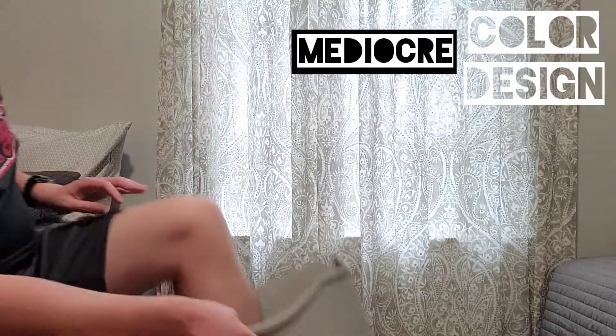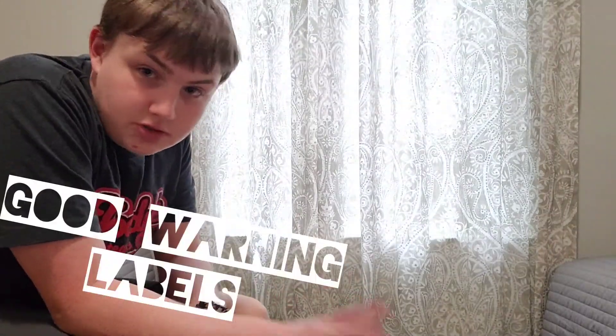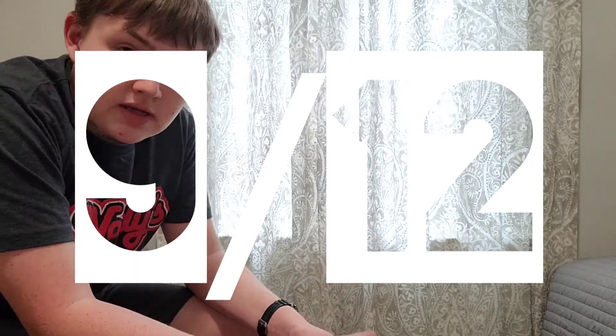Yeah. Feels good. Overall, it has decent — or mediocre — color design. Some good warning labels; you don't want kids getting into this. And good shredding skills, although it could improve in that department. And finally, it feels alright to put your foot in. Overall, I rate this paper shredder a solid 9 out of 12 — a pretty good paper shredder to start off with if you're new to the shredding game. Well, that's all for today. Make sure to come back next time where I'll be doing... something. For sure. See ya.